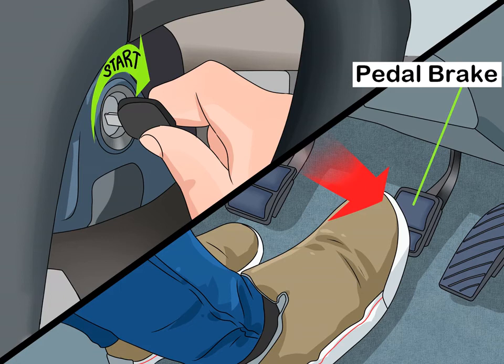Starting the car: turn the key in the ignition to start the engine. Semi-automatic cars typically don't require any special treatment to start. The parking brake should already be engaged, and you should hold down the brake pedal.